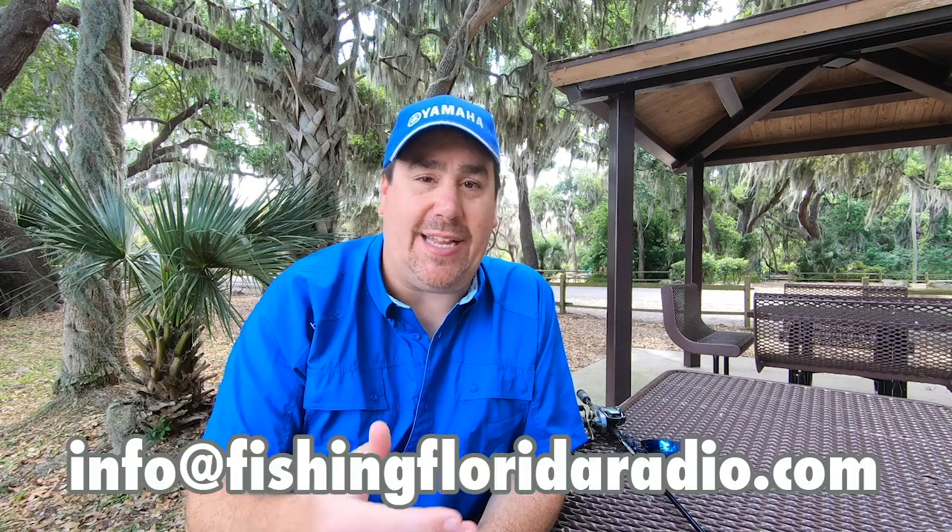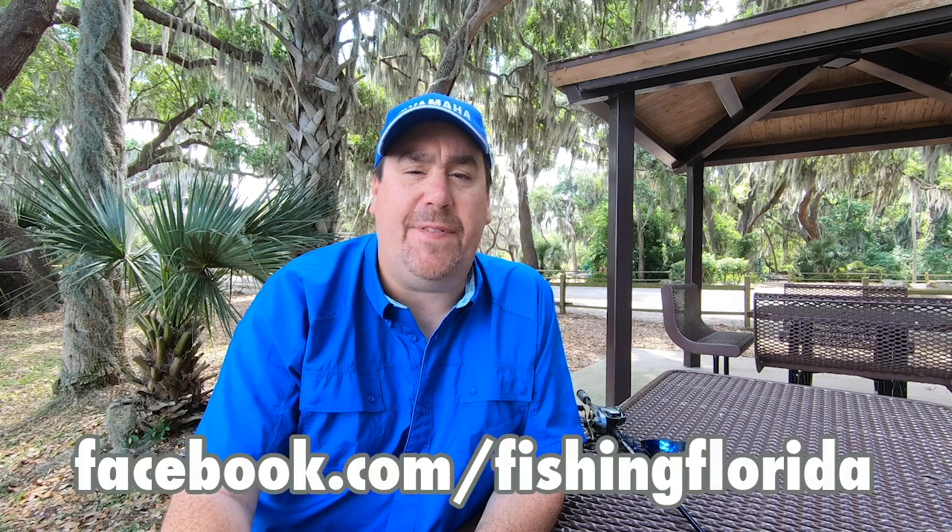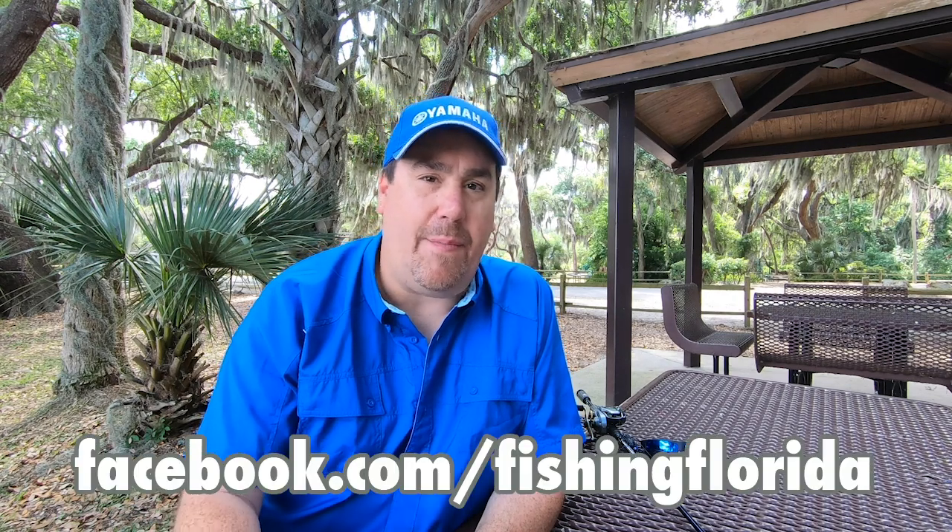Thanks for watching the video. Please click the subscribe button, leave us a comment, click the notification button, and hit like — it really does help us. If you'd like some free tackle, email us at info at fishingfloridaradio.com, or go to our Facebook page at facebook.com/fishingflorida and send us a private message. Make sure you put your address in the email because we can't send tackle to an email address. Hope you have a good day — take a kid fishing and get your fish on!